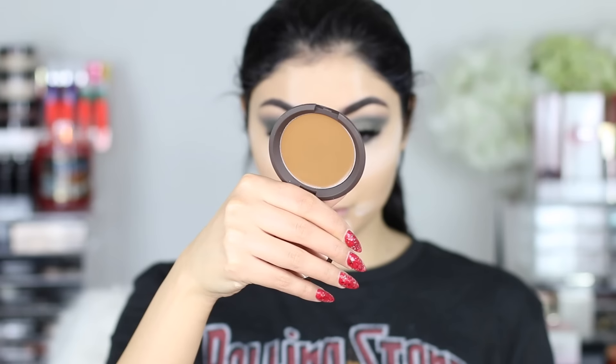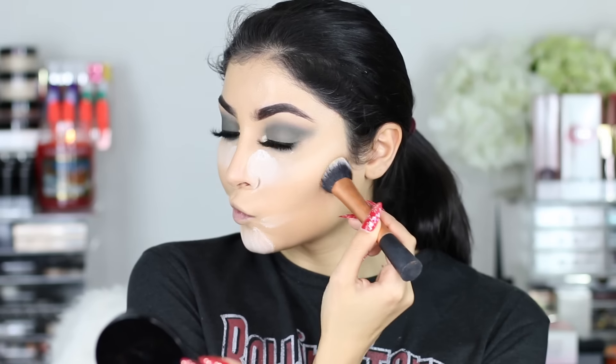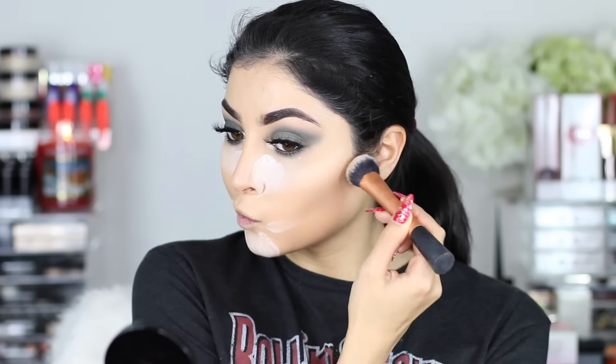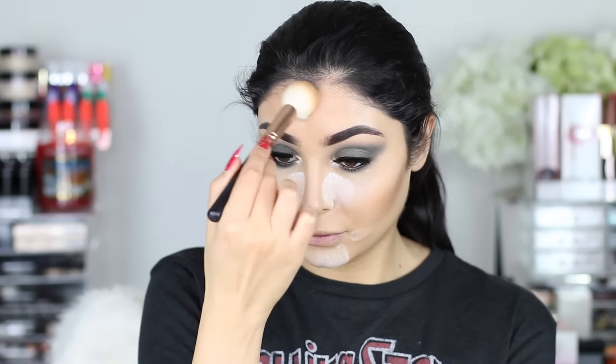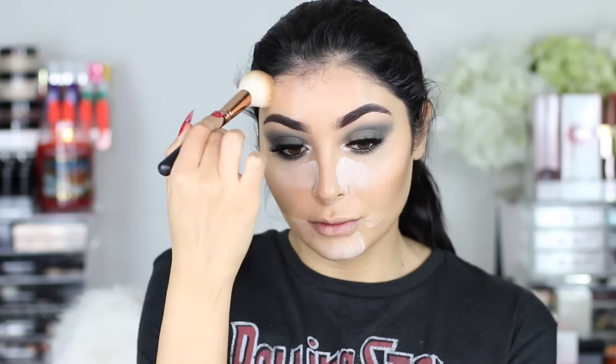Alright, so taking the RCMA No Color Powder with my beauty blender and putting that on the under eyes — but not completely under the eyes because we already did our lower lash line — putting it a little bit on the chin. And then I'm taking this Becca Cream Contour, and then topping it off with Bahama Mama from the Balm, putting that on my jawline, temples, forehead, and of course the cheekbones.